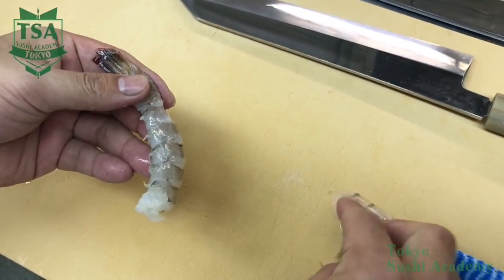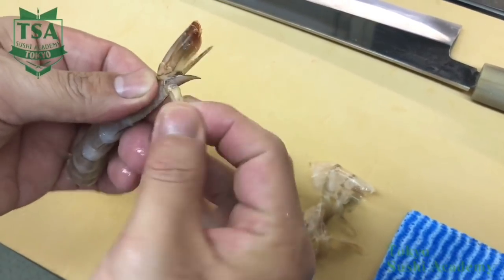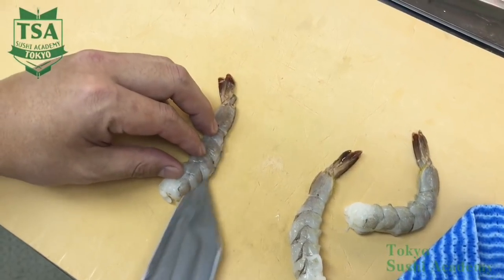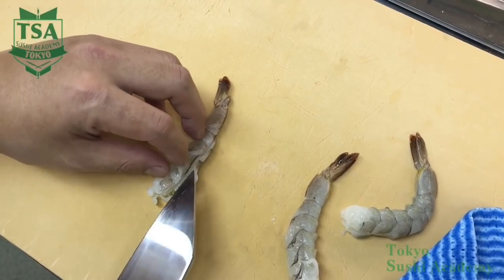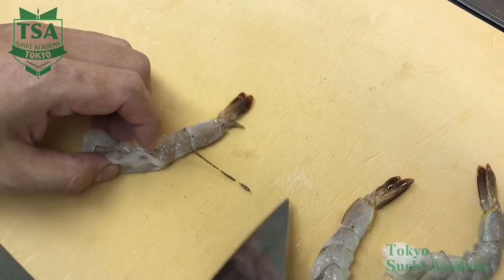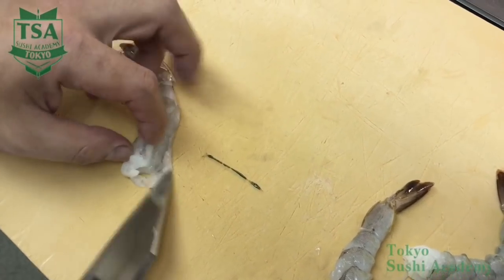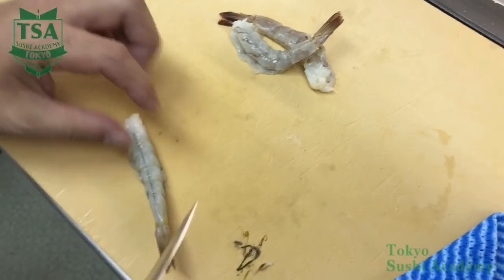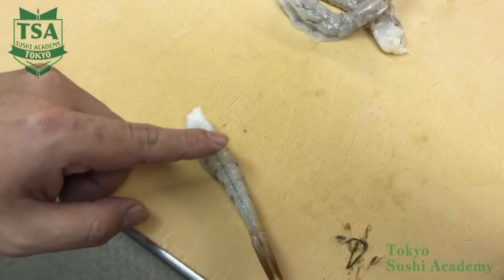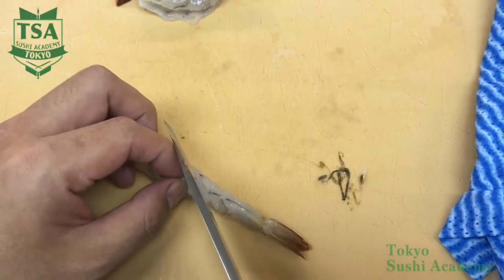Black tiger shrimp is one of the major ingredients of tempura. For tempura, the 26-30 size for small ones and 16-20 size for big ones are used. First, remove the triangle shell at the tip and strip it from the head side. When you peel the shell, do not remove the last fragment. By leaving that shell part, it will prevent the tail from coming off, and when you deep fry it, it will prevent the color from fading. Make an incision on the back and remove the digestive tract.